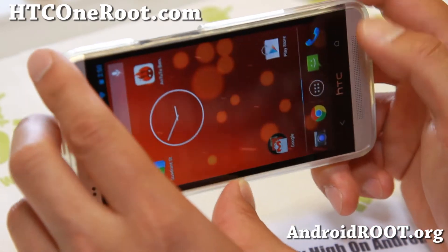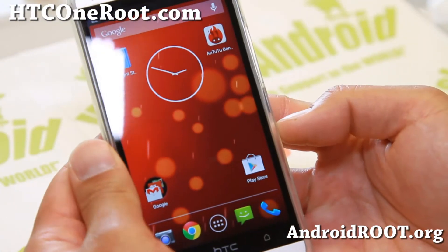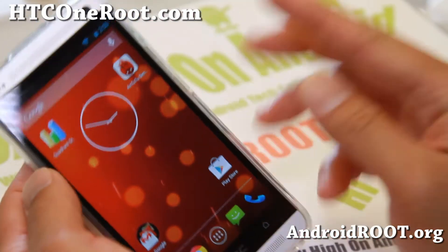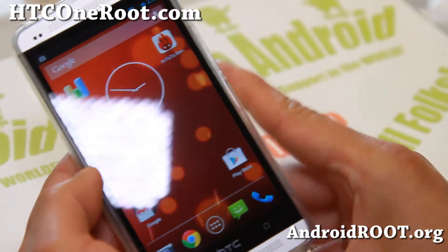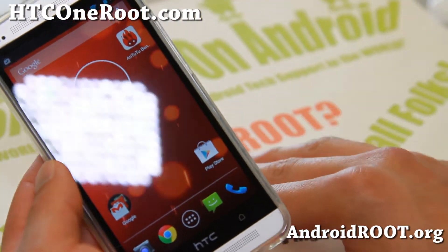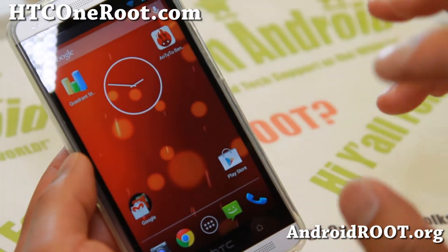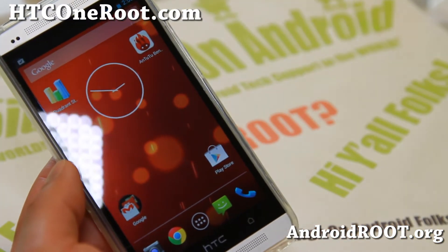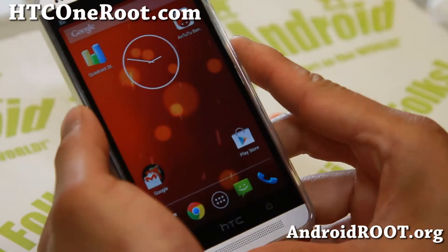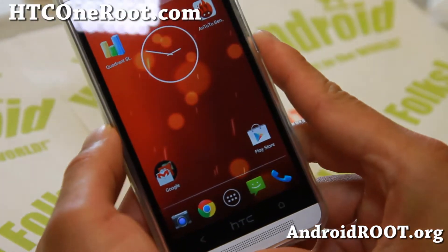So if you're tired of Sense and you want to run pure Google Android 4.3, check this one out. The build by Bixie — this is a totally original build other than the Odex with Root. Definitely highly recommend it. Do let me know what you think. And as always, if you have an HCC1, don't forget to sign up for my email list at HCC1root.com.